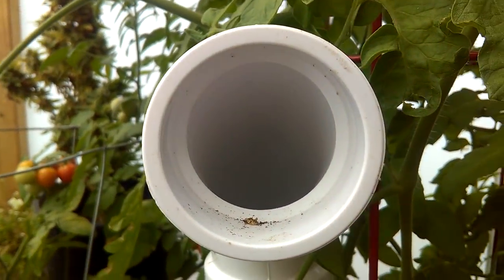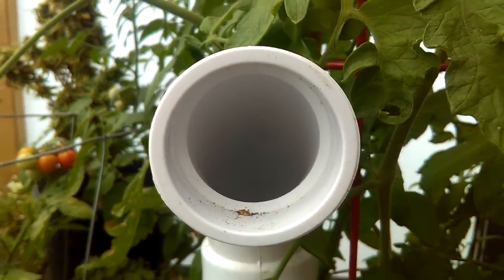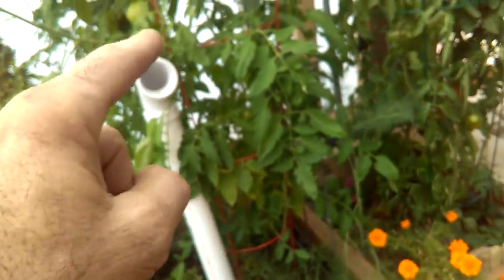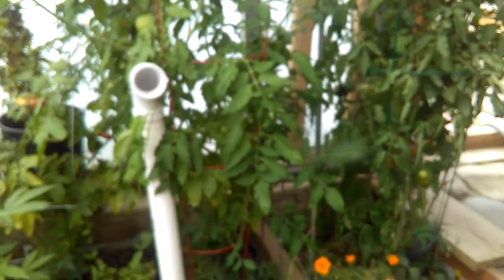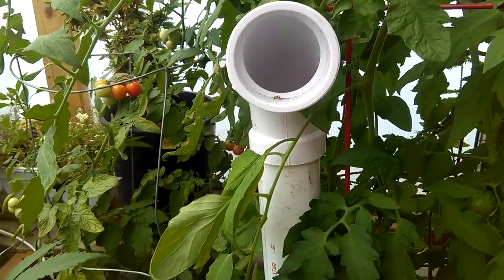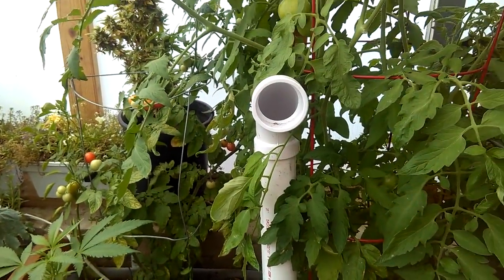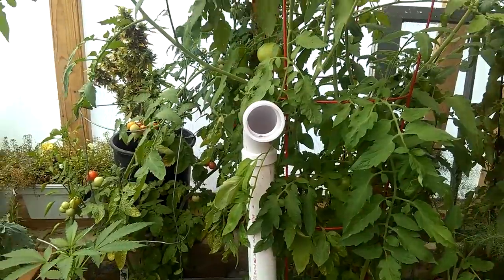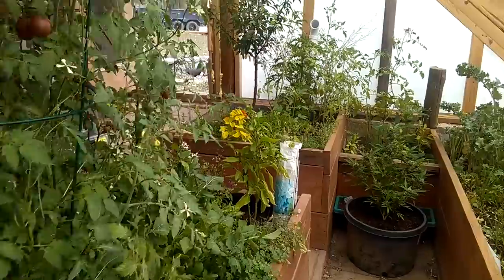There's cold air coming out of here from six feet below me. It's dropping in through this chimney and goes through a hundred feet of pipe, then exhausted here. That stores latent heat in the ground and humidity for later tonight. We have two different ones, one on each side.